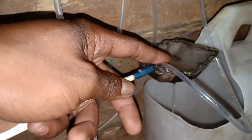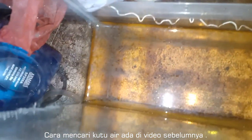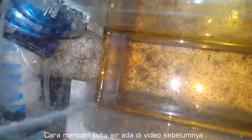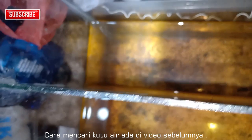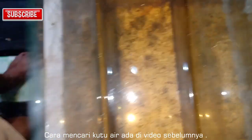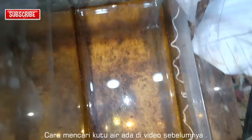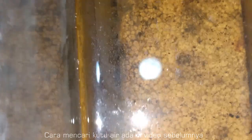Cara mengambil pakannya — kutu air. Ini kutu air ya? Iya. Kutu air ini mencari ya? Oh iya, hasil mencari tadi ya? Kutu air juga disiapkan untuk pakannya yang larva-larva.